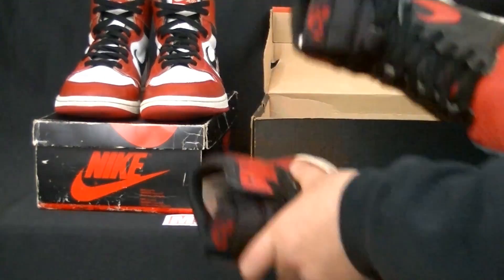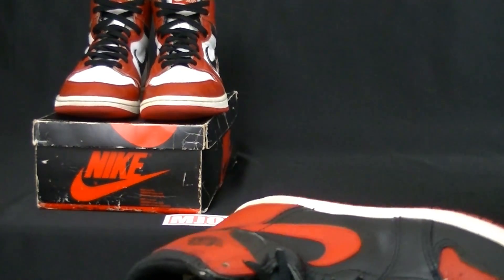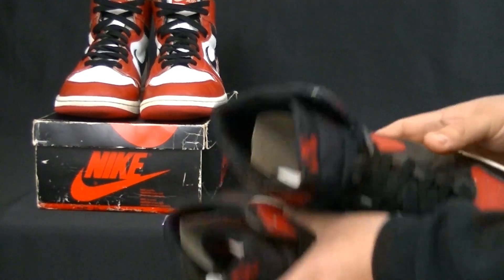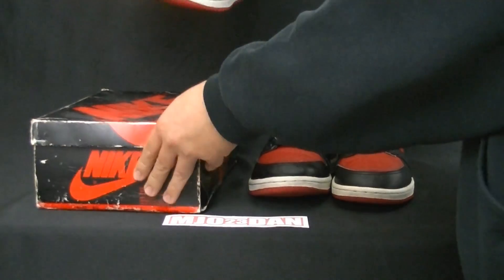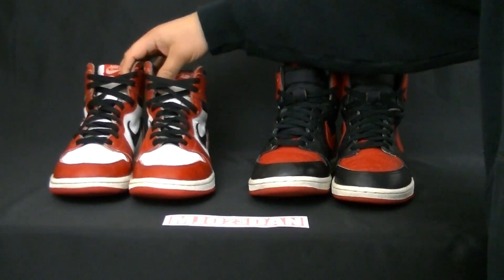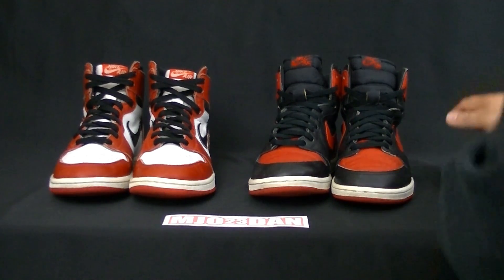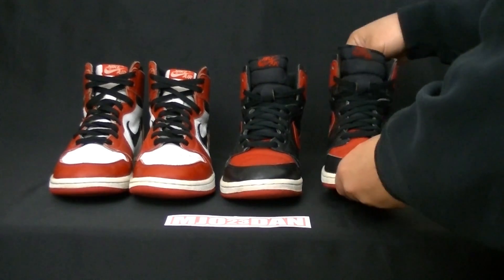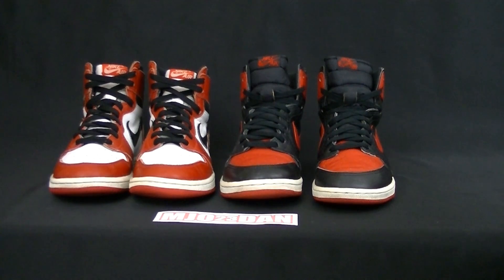When you guys are looking for hype shoes, please think about originals or the retros, because I really think that this is heat compared to a Fragment 1, in my opinion. Both created in 1985 — the designer was Peter Moore.